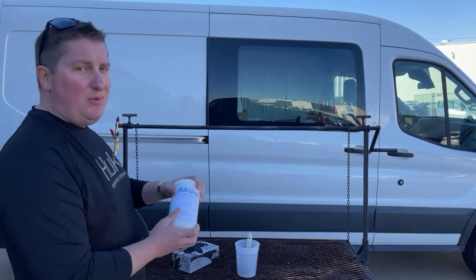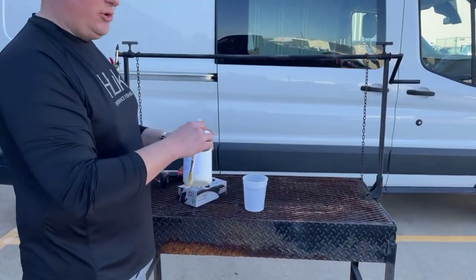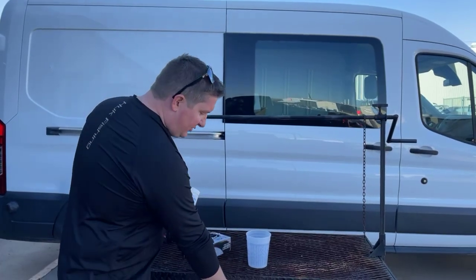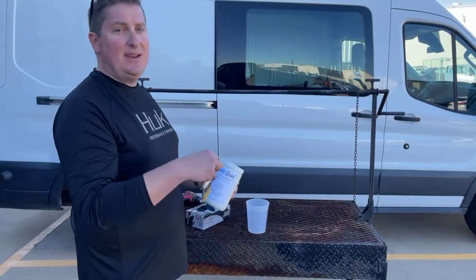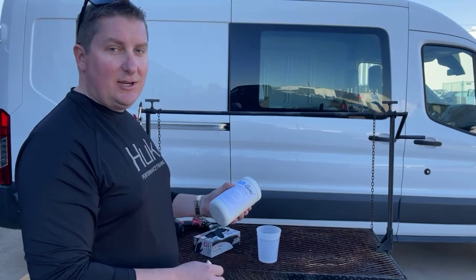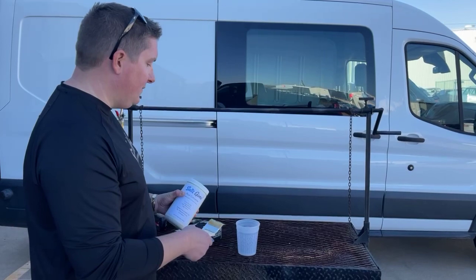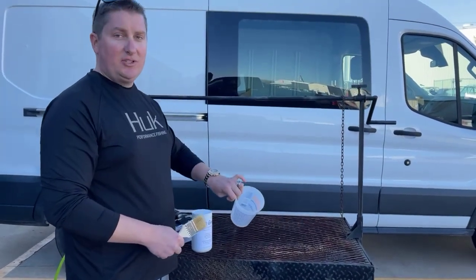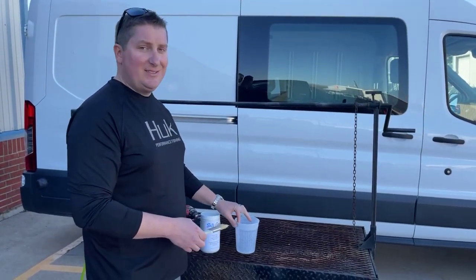A couple important things to note: you do not want to dip your brush or your roller or whatever into the bottle of product. The reason being is once you start picking up rust on your brush and you put it inside the product, it's going to begin to activate and harden. It'll stay in its liquid form up until it starts to get introduced to rust and metal, and then it'll start to convert over. So make sure that you have a little extra bucket to actually put it in. A little bit goes a really long way.